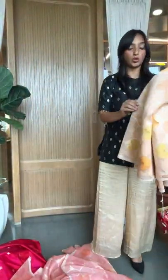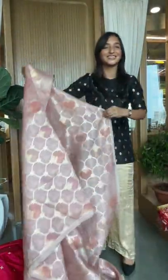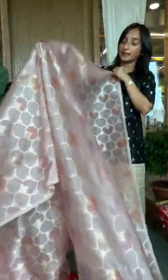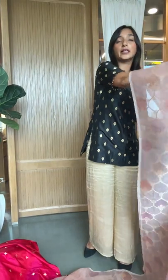With this we can do a zardozi dupatta in organza, or we can do a plain buta one. There are so many ways we can customize it for you. You choose a fabric from our collection, and after that you choose the dupatta and blouse that you may like. Look at that beautiful pastel pink color — very soft, which will work for many occasions.